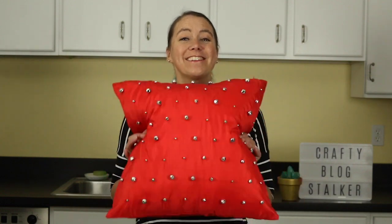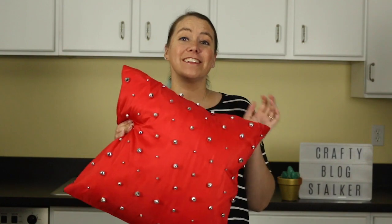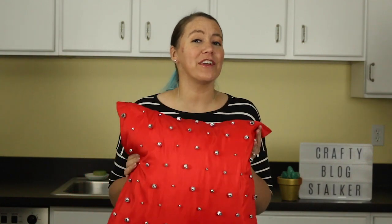Hi everybody, I am Katie the Crafty Blog Stalker and in today's episode I'm going to show you how to make a really fun jingle bell pillow. It actually jingles! It's a super fun project and perfect for the holidays. So let me show you how.